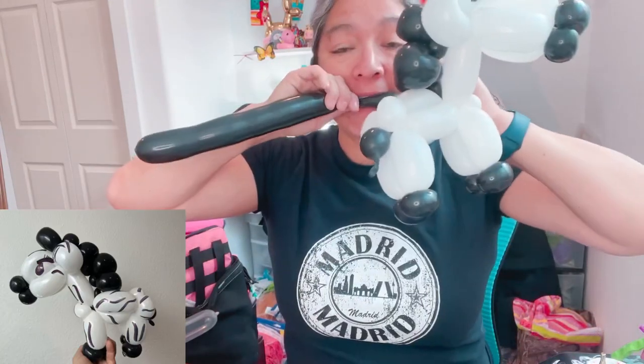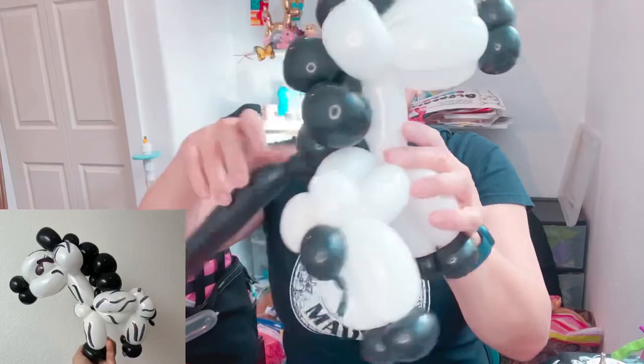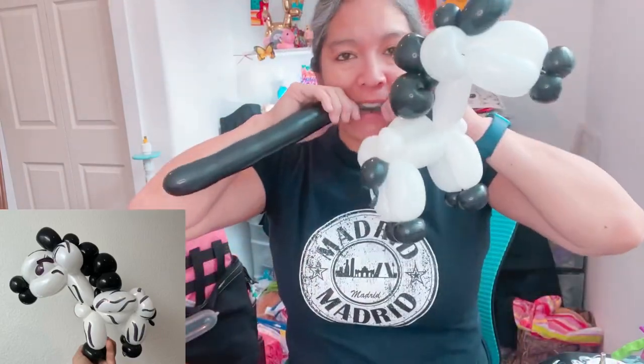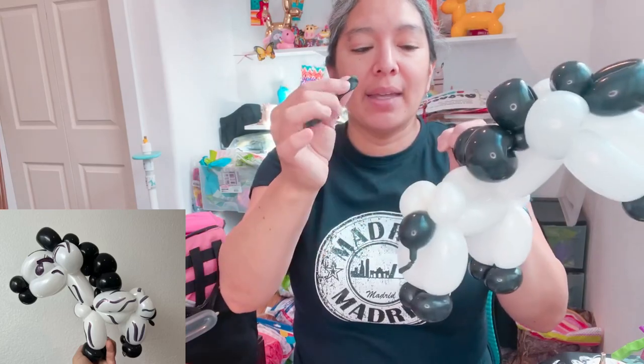You can leave it there, cut it, or even make another loop on the bottom to make things go to one side like a pony. I'm going to just cut it - you don't need this anymore. It would be cool if it's long enough to be like a zebra spot, but it's okay - remember we have Sharpie.